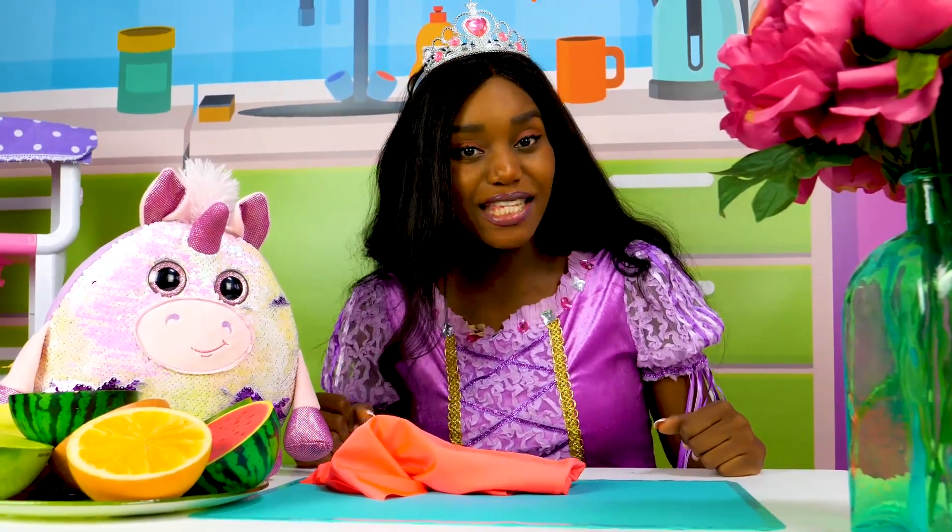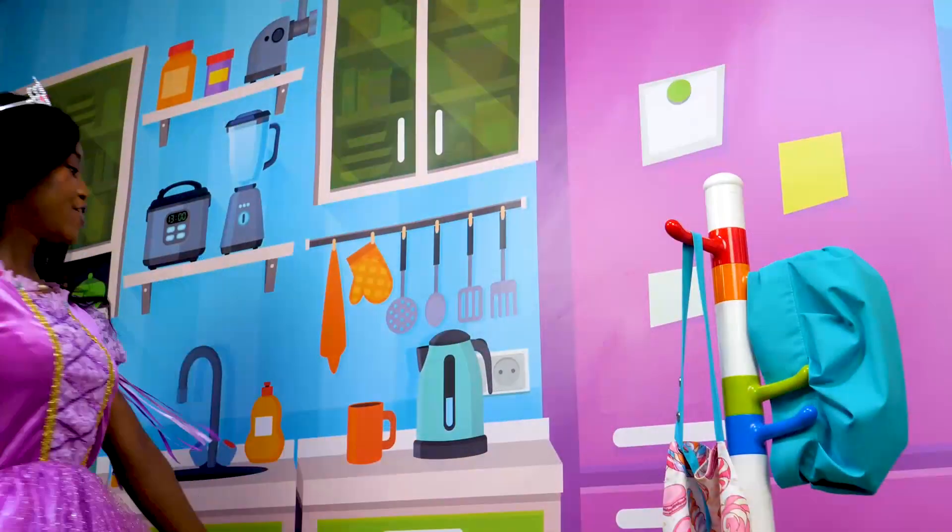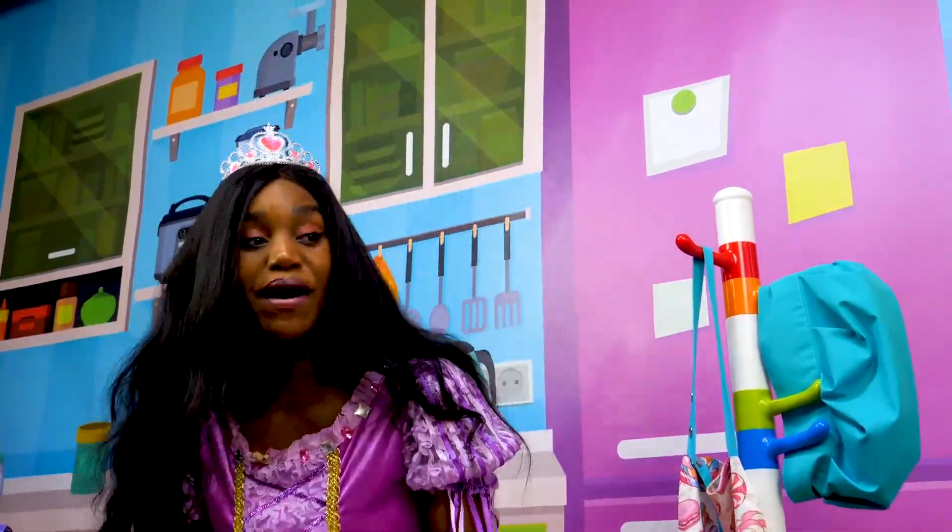Today I'm gonna be making fried eggs and pancakes. Let's get cooking! First, let me put on my apron.